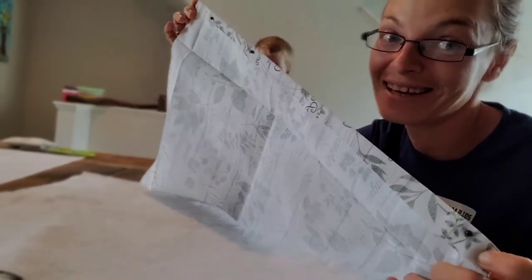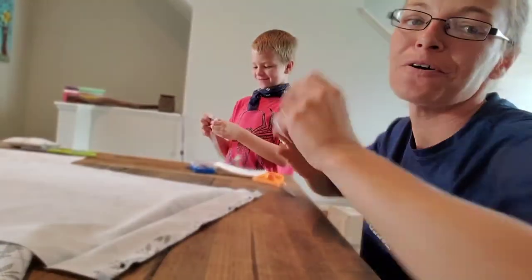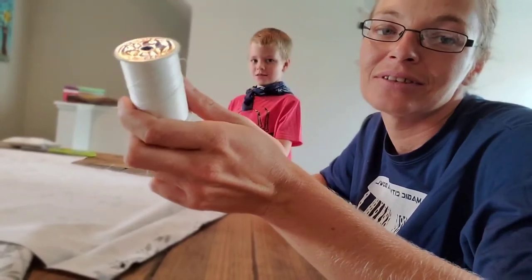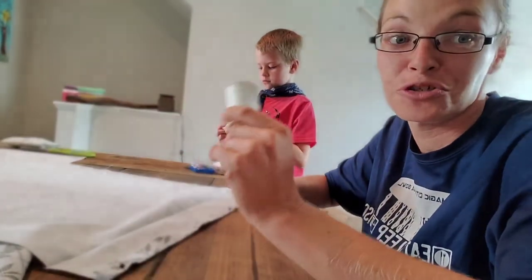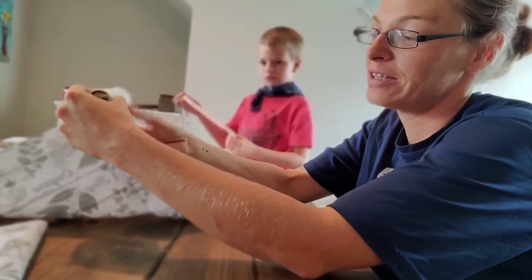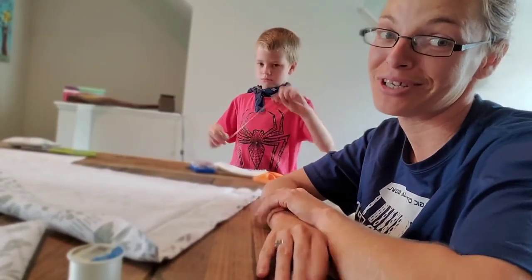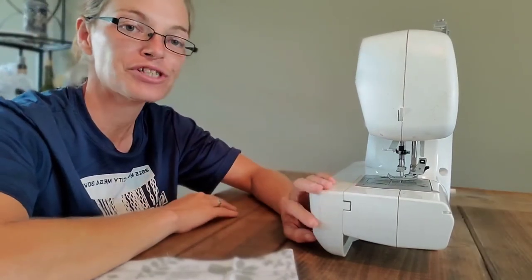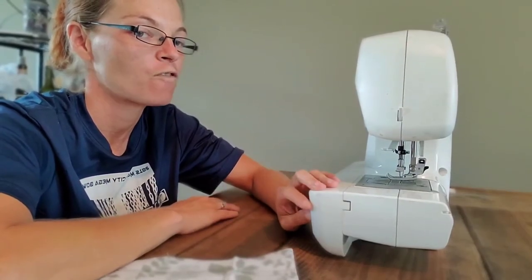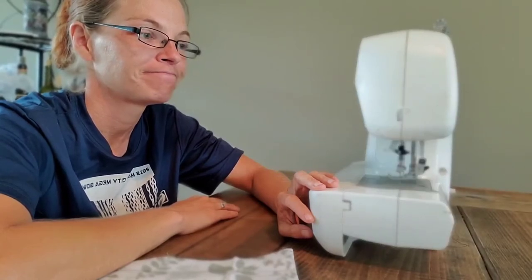Technically I can bust out the sewing machine and go ahead and start. You also want to find sewing thread that matches your material — the base color of this one is white so white thread works just fine. Now I have to set up my sewing machine. This is my Brother sewing machine — I've had it for 14 years or more. I've had it for a very long time.